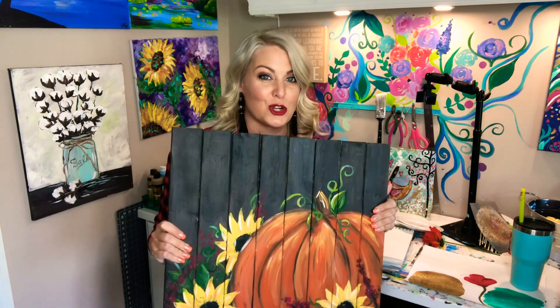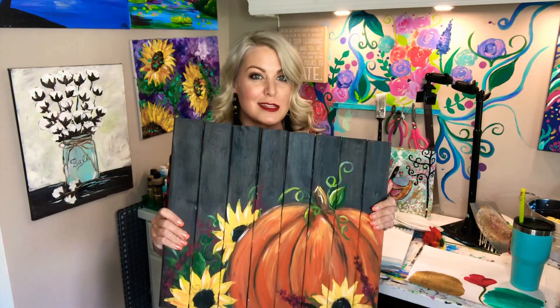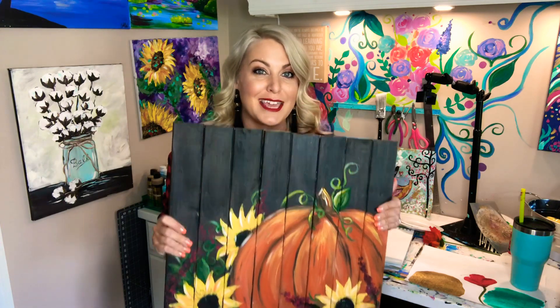inside this exclusive paint party workshop that Heidi and I are teaming up on together. We are so excited to have this fun fall party with you and can't wait to jump in.